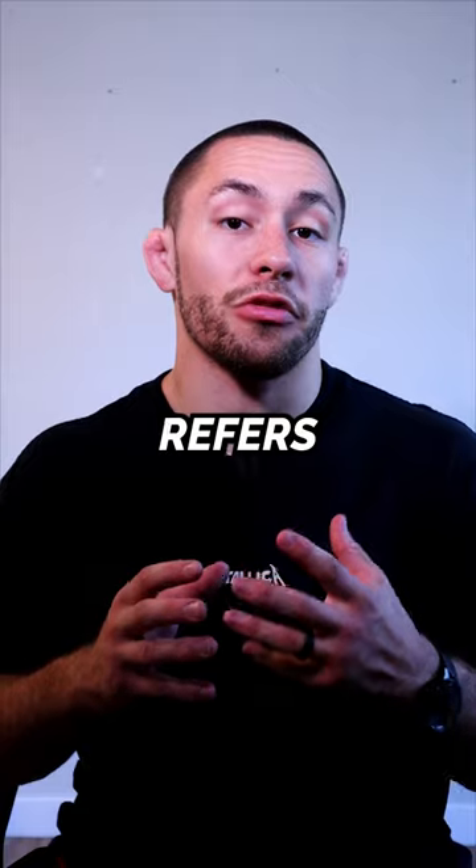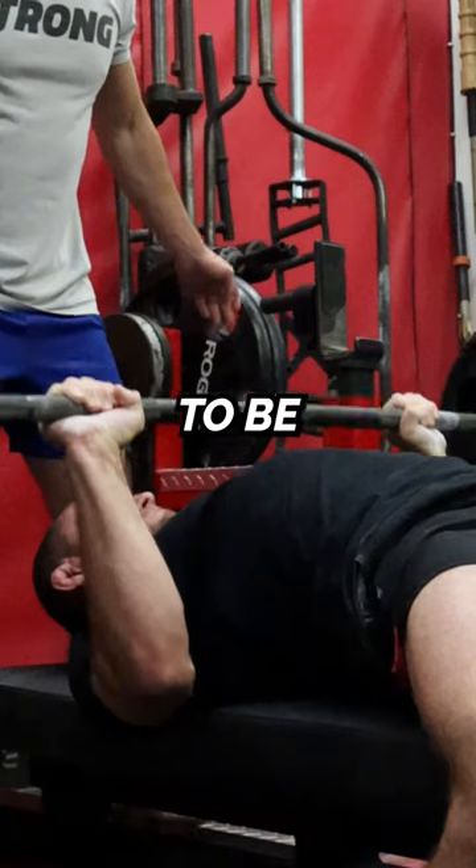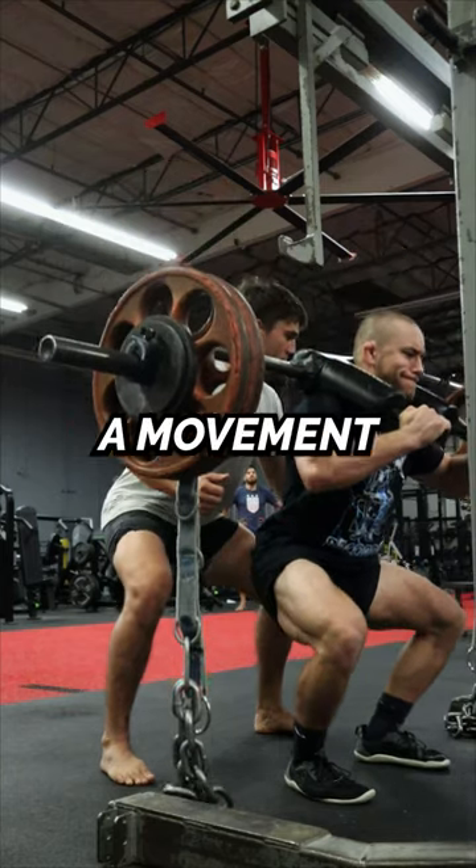Eccentric strength refers to the contraction that's happening when the muscle is lengthening. You could also consider eccentric strength to be the negative portion of an exercise or the deceleration phase of a movement.